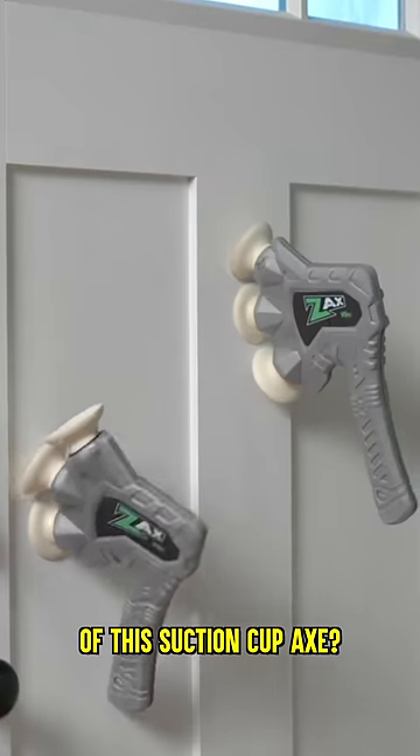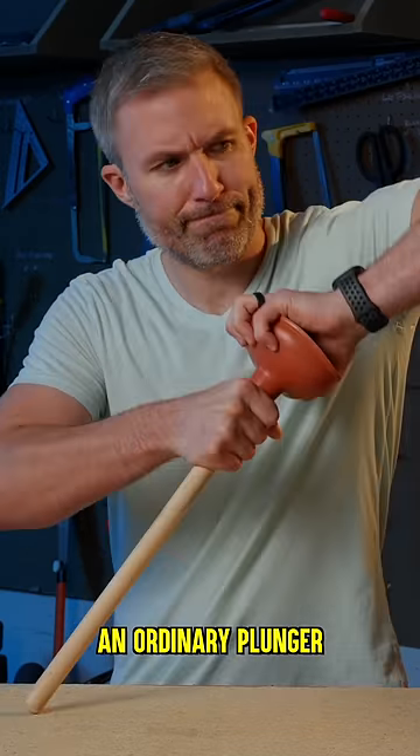Can we make a better version of this suction cup axe? We repurposed an ordinary plunger into a throwing toy.